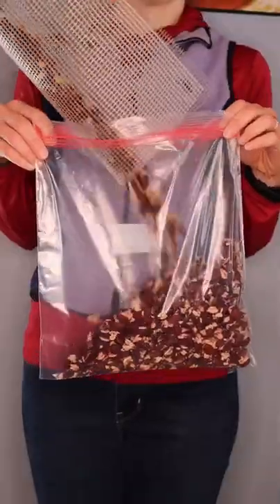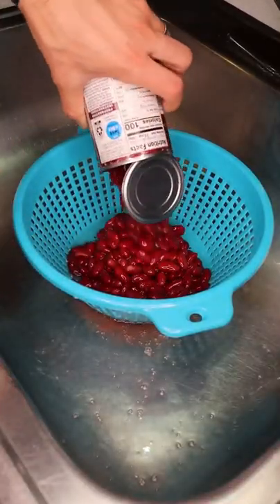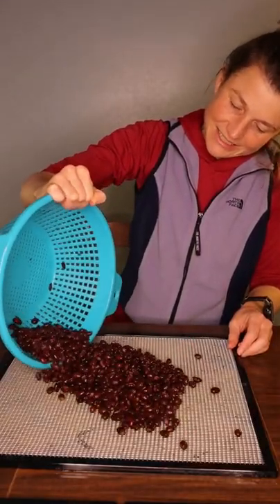We call these refried bean chunks. Dehydrating reduces the weight of the beans from 17 pounds down to 3 pounds. We use canned beans because dry beans take forever to cook. After a quick rinse, we spread the beans out flat on dehydrator trays.